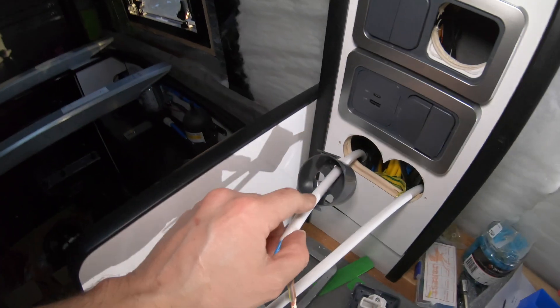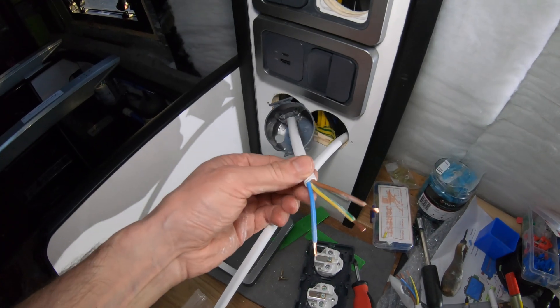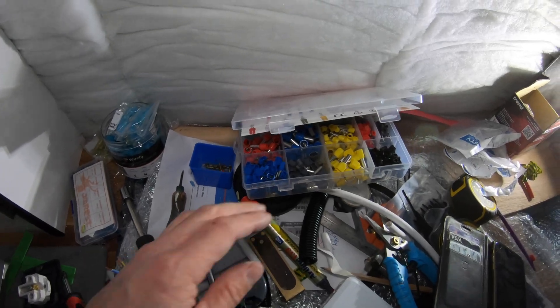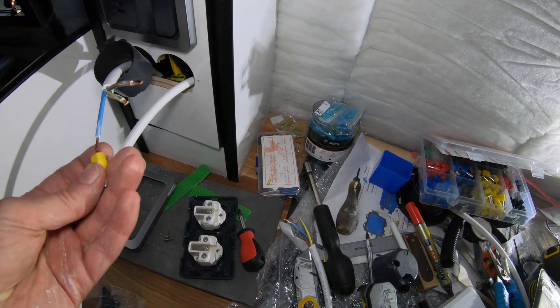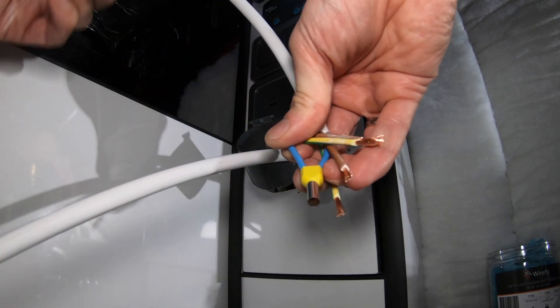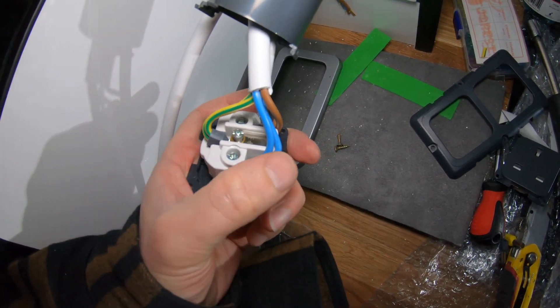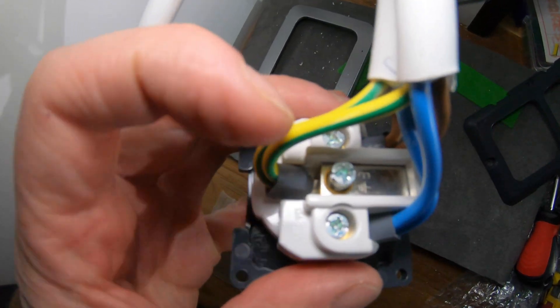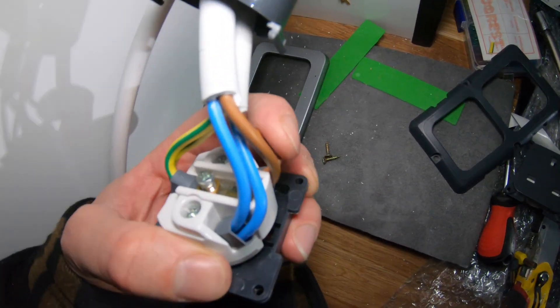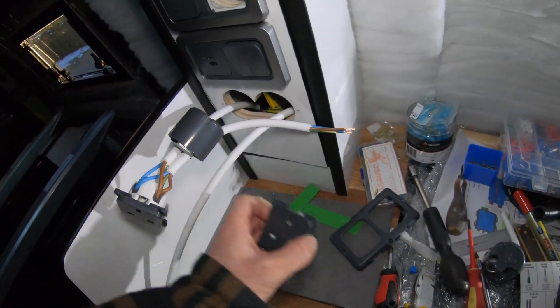I'm going to wire in the 230 volt plugs next. I've got a radial circuit — this loop goes back to the inverter, loops into a second socket, then on to the socket at the front. I've got these two-into-one ferrules so I can get two cables crimped together into the socket. Got my two earths, two lives, and two neutrals. Neutrals are blue, earths are yellow and green, live is brown.